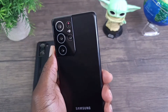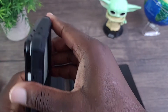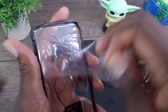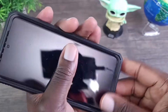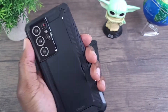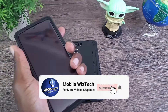Now let's look at the last one, which is for the S21 Ultra. You can see that cutout difference there. But all in all, very nice, very comfortable, and good protection.